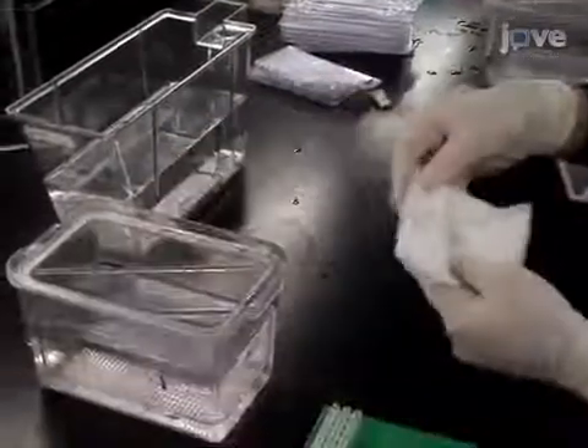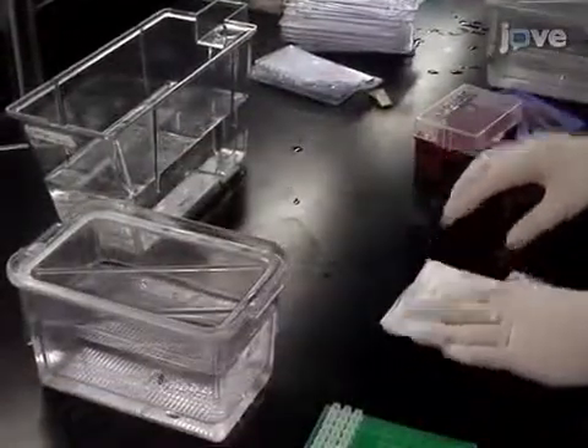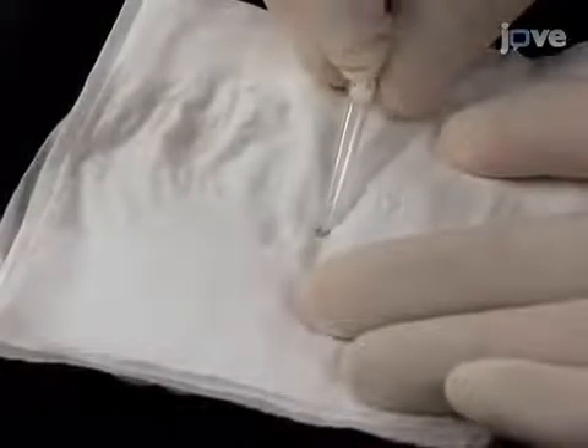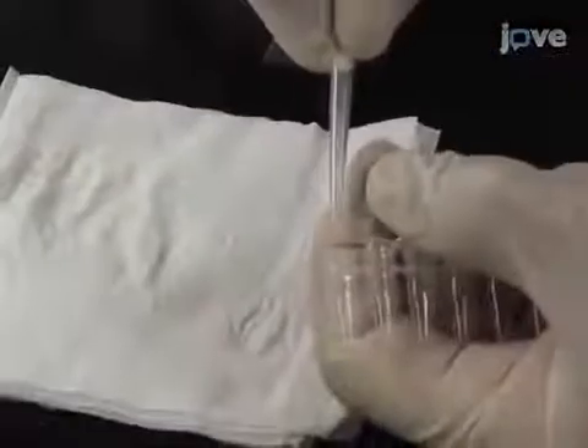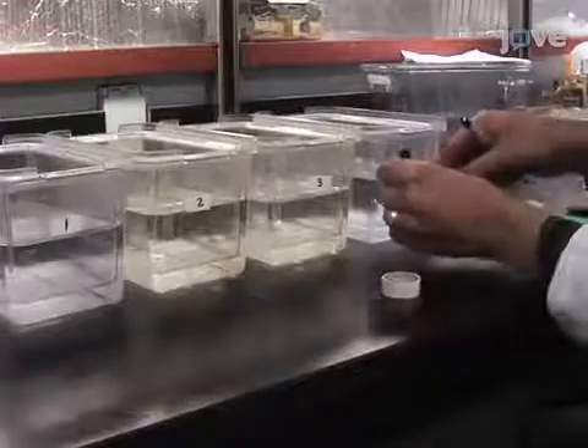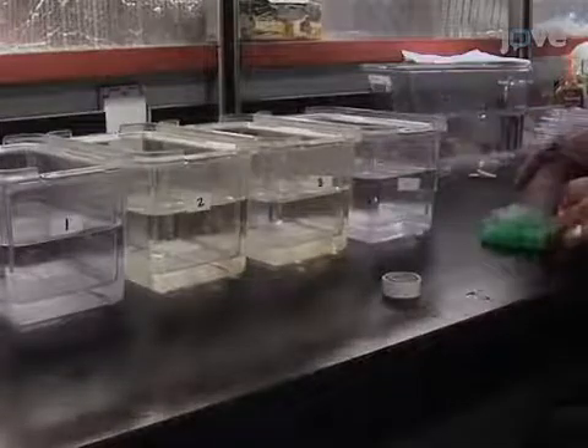Quickly place the fish in a labeled tank with fresh water for recovery. Pick up the fin clip with a sterile pipette tip and transfer it into a tube filled with 100 microliters of DNA lysis buffer. Be sure to label both the animal's tank and the tube. Incubate all the collected...